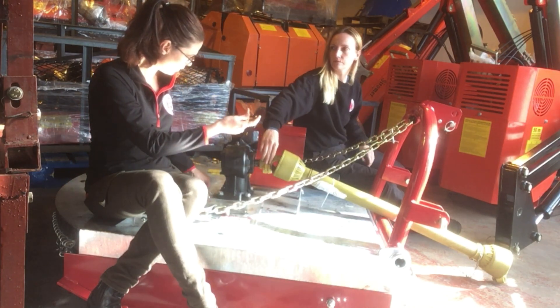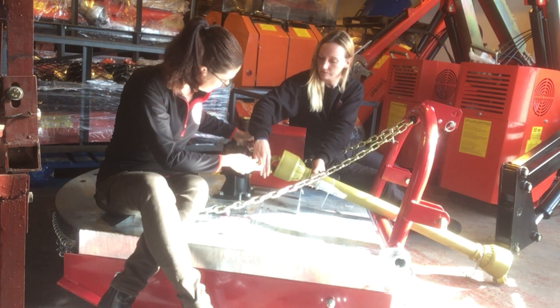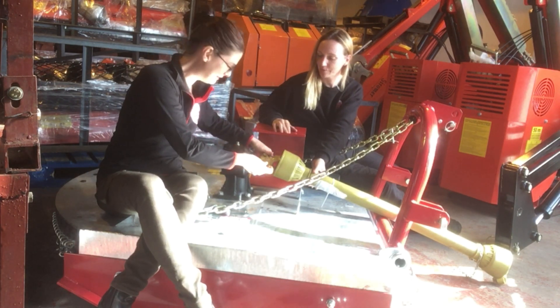We obviously supply these if required. Some people like to keep them on their shelves just in case, so I'm going to lock that back in.